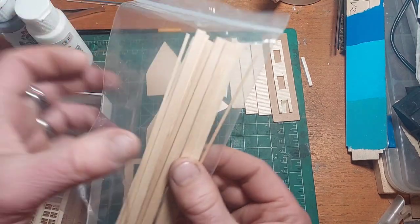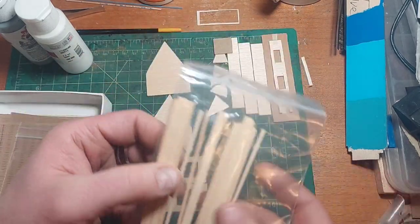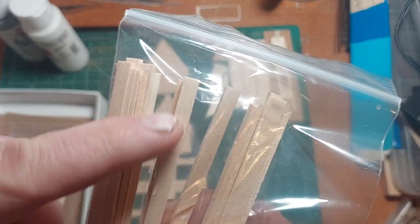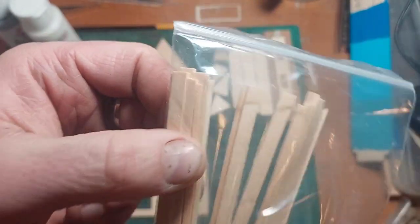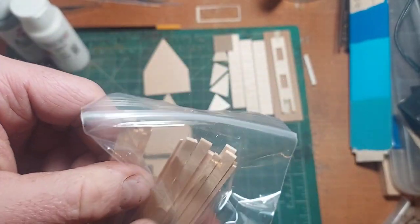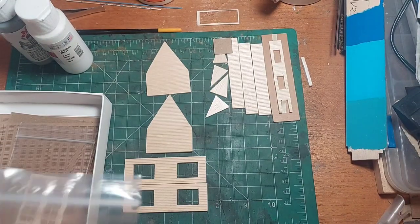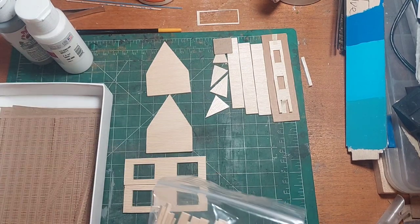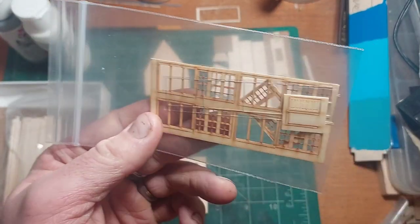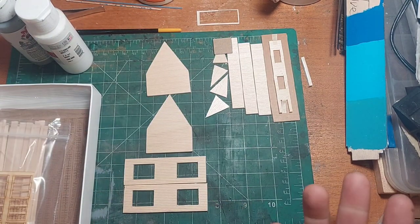In the rest of the kit we have the trim and the bracing — these longer ones right here are the bracing, and then all these smaller ones are the fascia or trim. Then we have the windows and door — one door to the church and then all the windows. That is basically it to the kit.